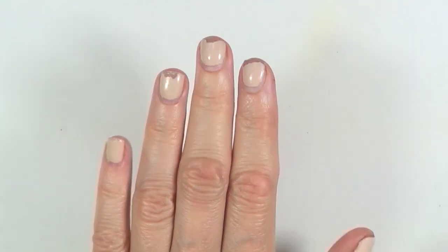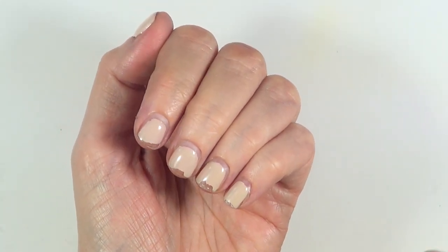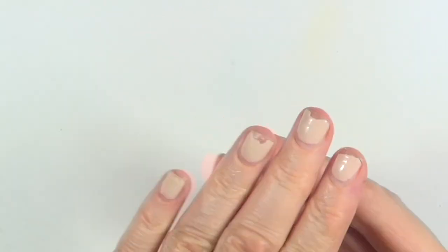So after two weeks, this is what they look like. The manicure didn't last as long — as you can see, it's all messed up. And usually my manis last a lot longer.